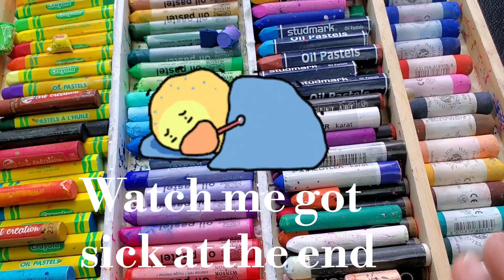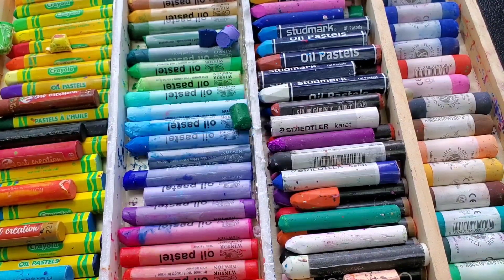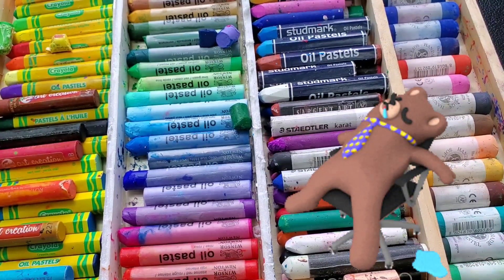Hey friends, welcome back to my channel. Today we are wrapping up our deep dive into pastels.